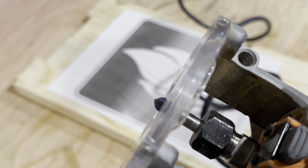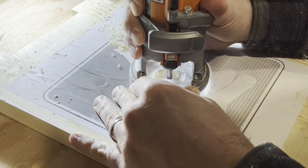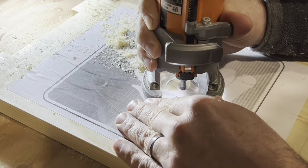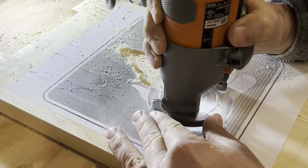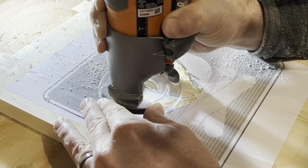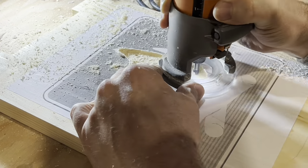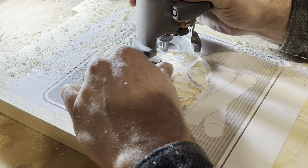In my palm router I just used a quarter inch round nose bit. The small round nose bit does make for a bit of cleanup with a chisel and some sandpaper, but it's no big deal. This whole routing process took about six minutes.